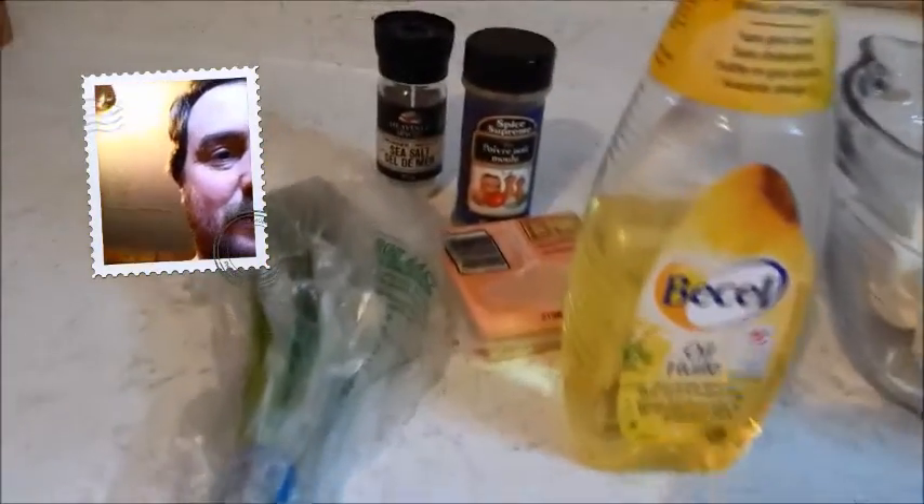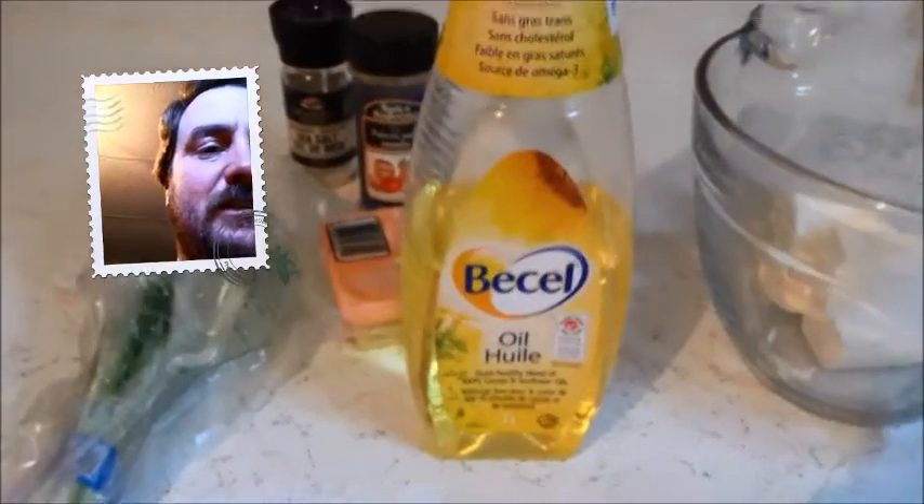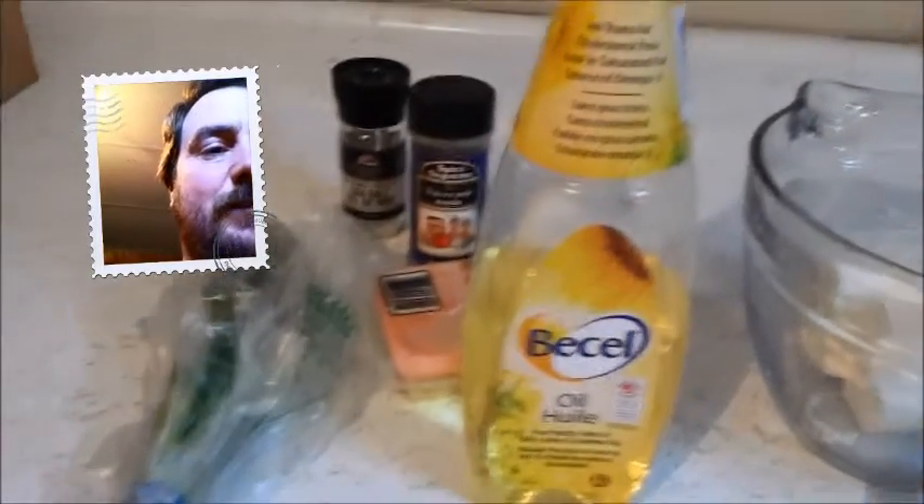I got some cream cheese there, some oil, some wonton wrappers, salt and pepper, and some onions. As you might be able to guess, I'm going to try to make some wontons with cream cheese filling and onion, salt and pepper.